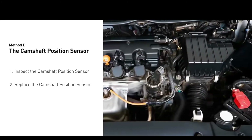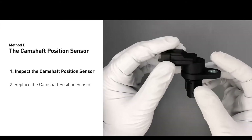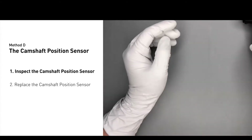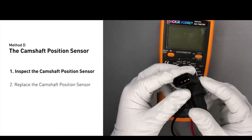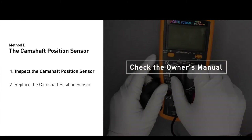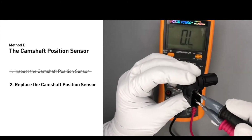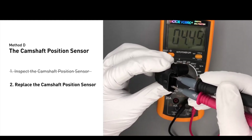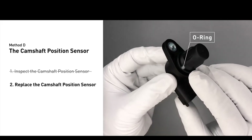Method D: the camshaft position sensor. It is located in the valve cover near the top of the engine, or at the front or rear of the cylinder head. First, carefully remove the camshaft position sensor from the vehicle and visually inspect it to make sure it hasn't been contaminated by a leak from another engine component. Use a multimeter to perform a test on the camshaft position sensor. Check your owner's manual for the specific resistance range for your vehicle. If you do not get a reading, the camshaft position sensor is faulty and needs to be replaced. Check to make sure the o-ring hasn't fallen into its hole, then replace it with a new camshaft position sensor.